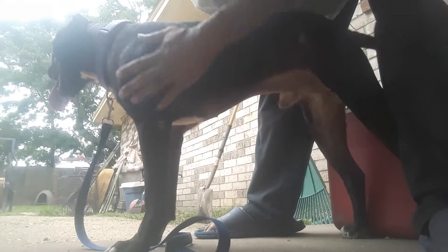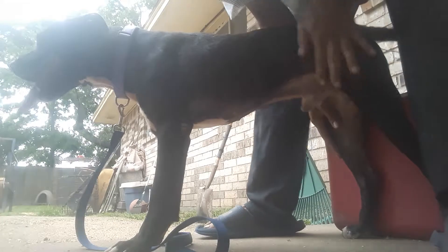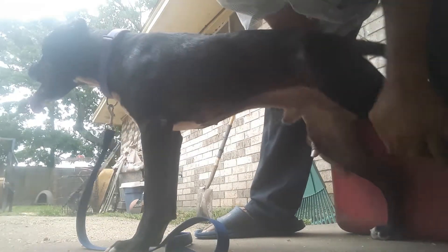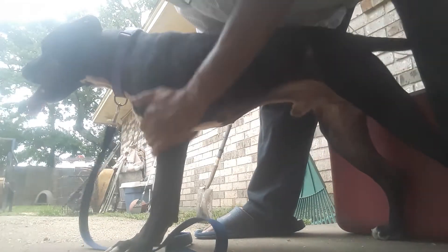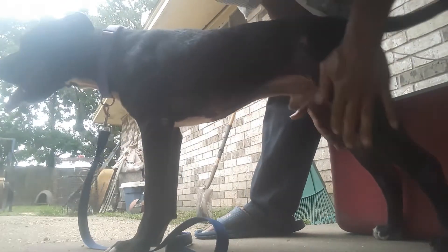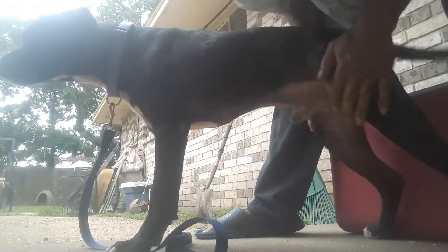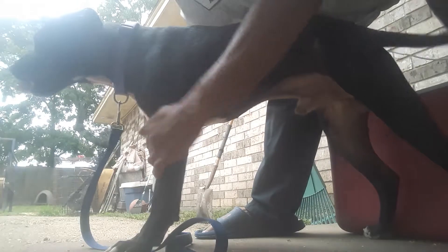This is something you young dog handlers out there need to pay attention to when you're working your hounds. Good stifle rub, good shoulder rub. You can see he's loving it — his tail is wagging. You want to spend about 15 to 20 minutes doing this after each workout.